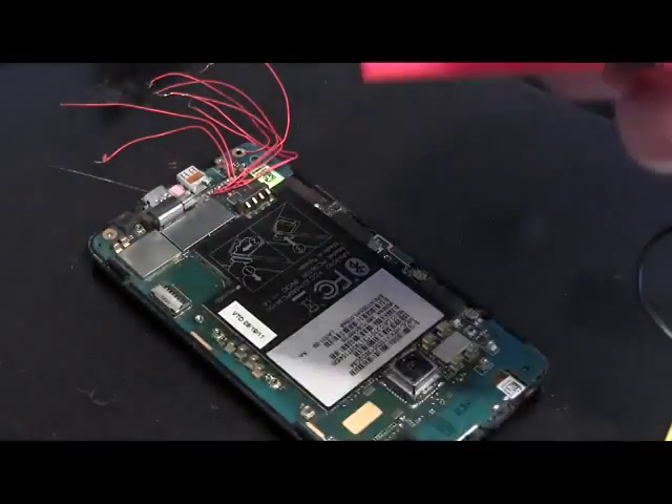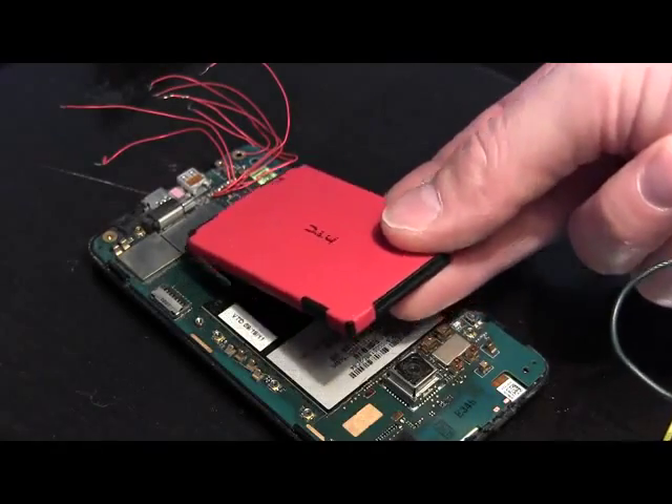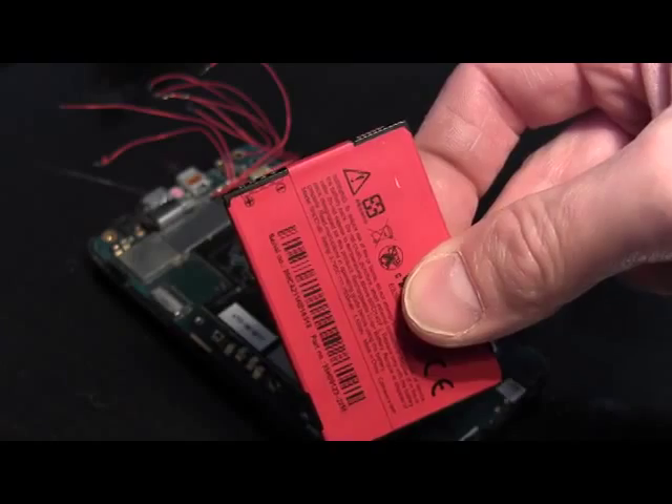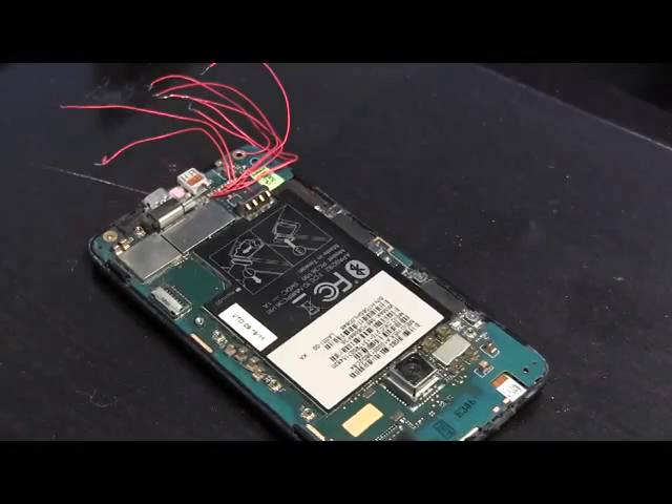In this clip we'll demo how to determine the appropriate leads for the negative and positive on the board. Take the battery, line it up with the spades on the board itself, flip the battery over — you can see the plus and the minus in the upper left corner there. Line it up again, and that'll tell you which one is which.